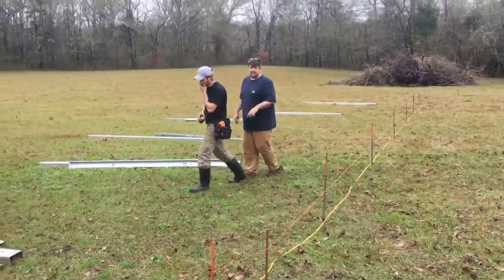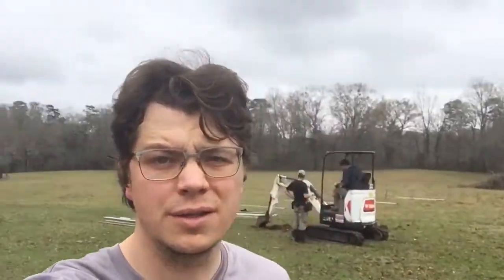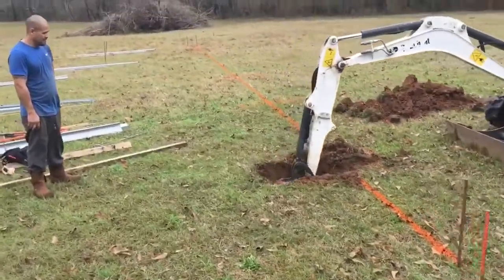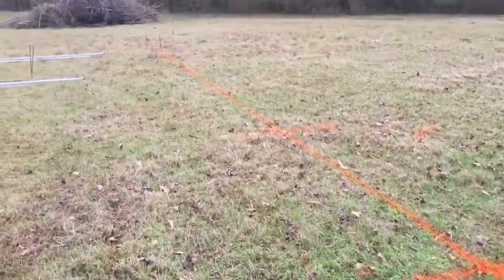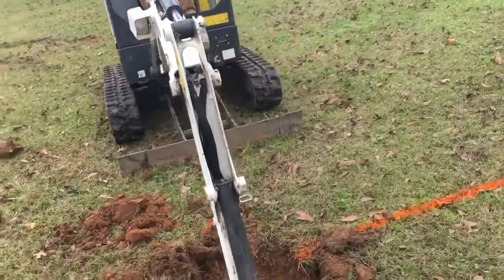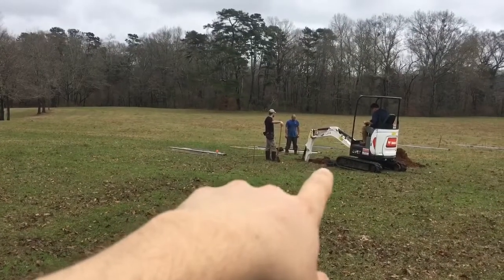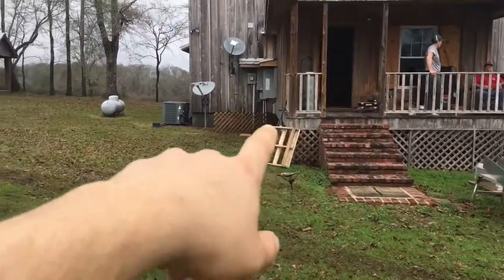He's going to paint the holes and we'll be digging soon. Once you get all your posts set and your array ready, you start digging. They ran a string and plumb-bobbed down and marked all of their holes. I'm going to dig the first hole and the last hole, then we're going to establish a height and set all the posts to that height.